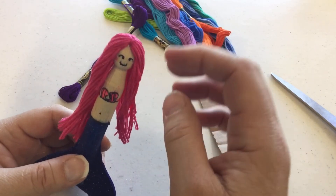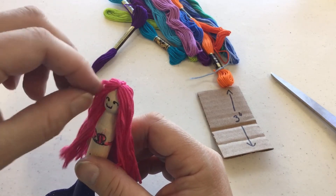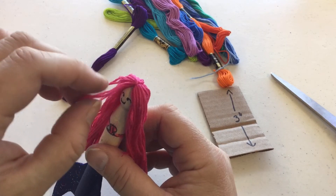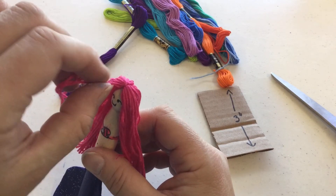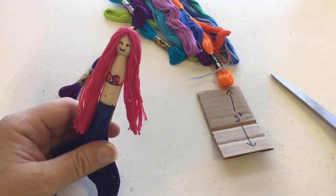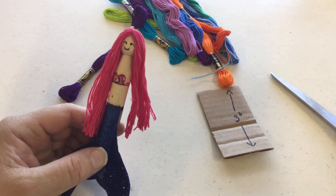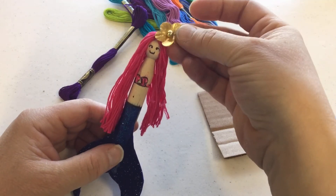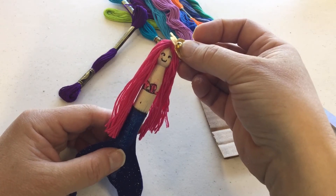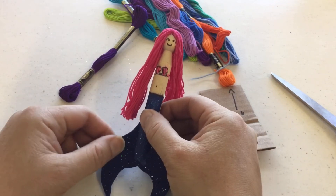When it dries I can comb out her hair. I could take a few strands in the front and try to give her bangs — maybe cut a couple of these. You can do it however you want. I could put a spangle in her hair, attach one of these flowers, or put a seashell in her hair. It's up to you however you want to decorate her — but that's my mermaid!